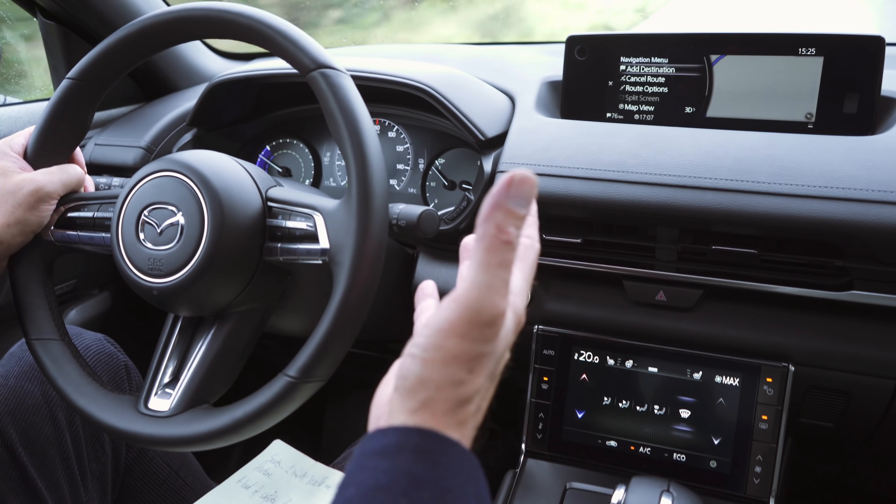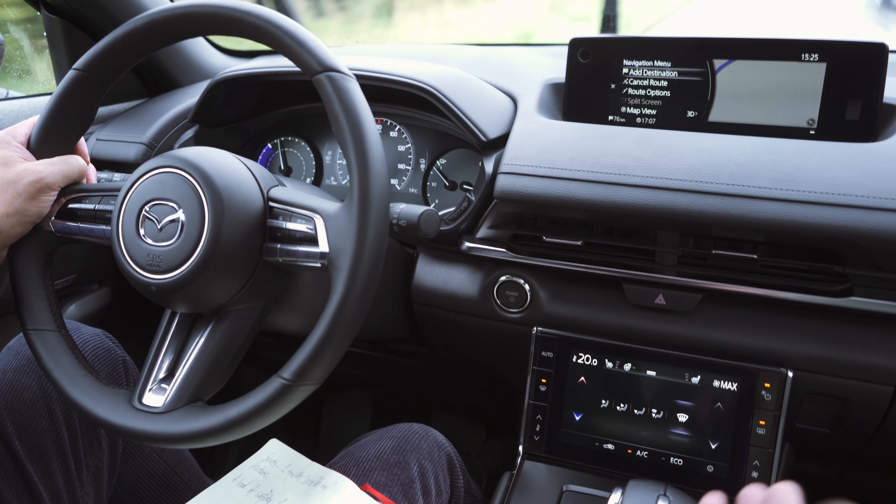I don't know Mazdas at all. This is the first Mazda I've ever driven in my life — I've never been in a Mazda before — and I'm impressed. The engineering is clearly top-level Japanese. They know how to do it. It's really, really well done. It's got a lot of intuitive stuff for the driver — all the controls are basically right here, I'm not reaching out to do anything else.